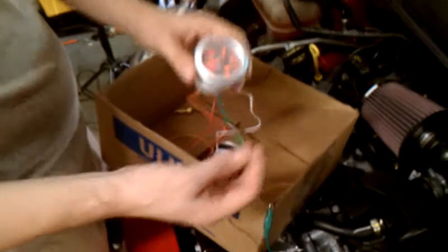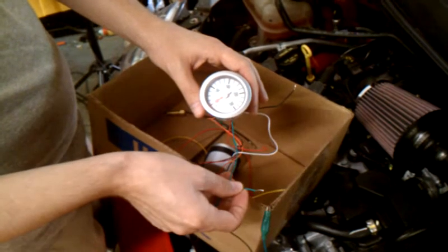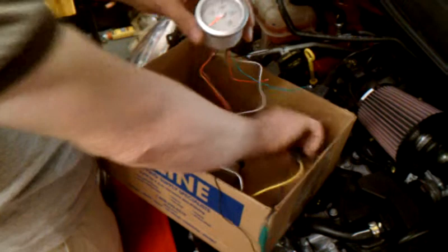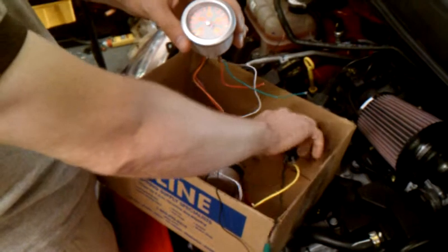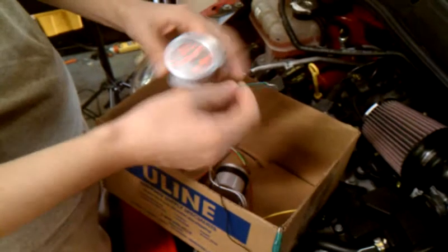If I were to take the signal wire and short it to the positive, it shuts the gauge down and it needs to be reset. So, that's the test.